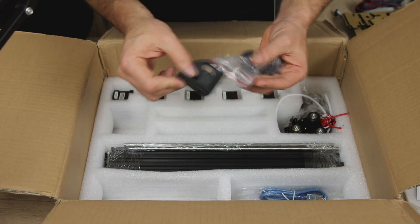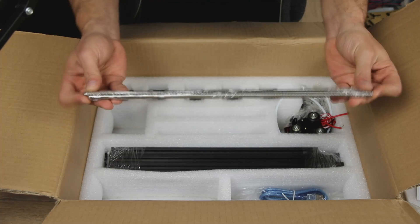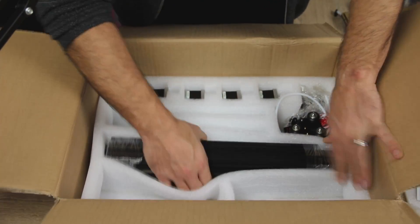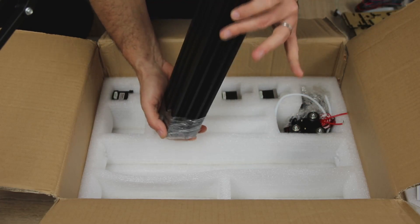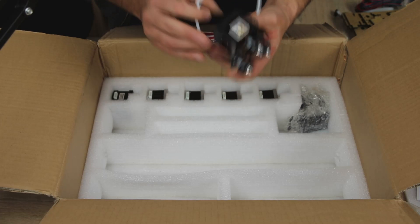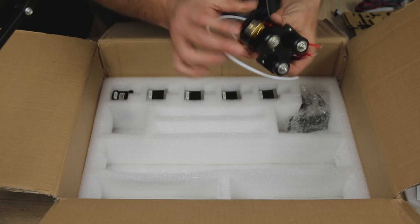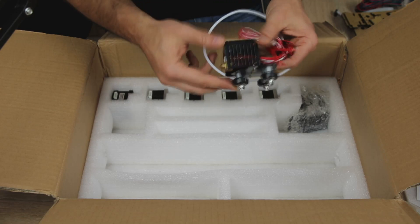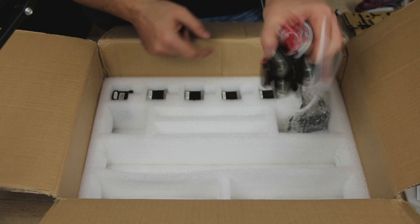We have what looks like lead screws, a USB cable, and the frame which is made of extruded aluminum. We have the extruder itself. I'm noticing already that this extruder does not seem to have a part cooling fan on it - that might be an issue. But I'm guessing it will be very easy to find a part to print and stick on this.